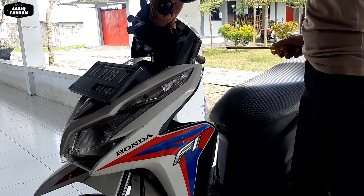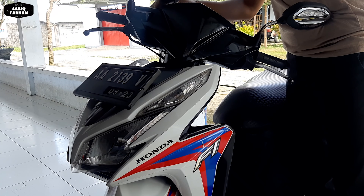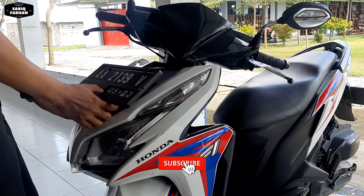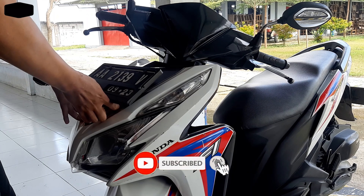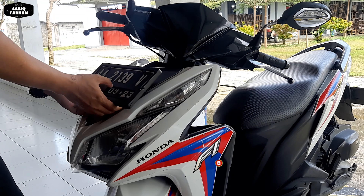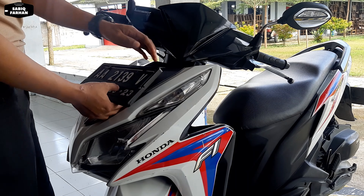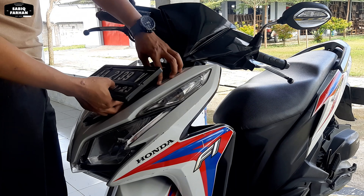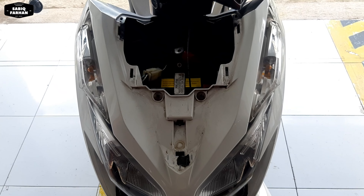Untuk lifetime atau masa pakainya bisa sampai 5 tahun. Ini perbandingannya - yang halogen seperti ini, kemudian yang menggunakan Philips LED HL M5 terangnya seperti ini. Kita coba saja ya teman-teman. Ini saya beli di online, harganya 62.500 rupiah.